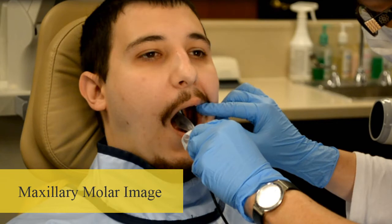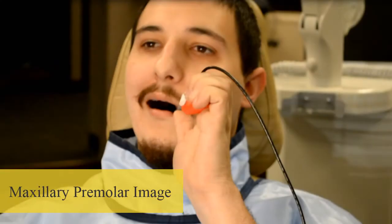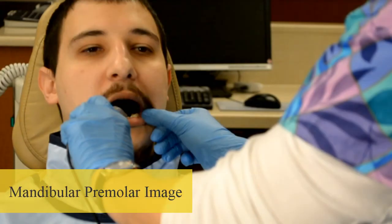Maxillary Molar Image. Maxillary Premolar Image. Mandibular Molar Image. Mandibular Premolar Image.